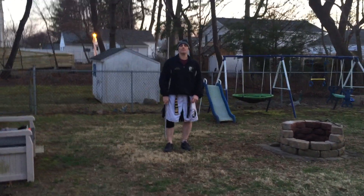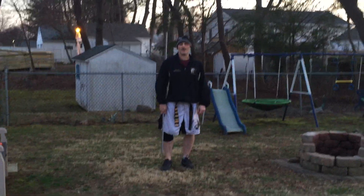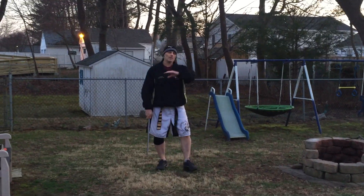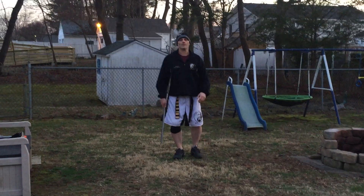Hey guys, what's going on again? This is Adam Rilski from Reset March Arts Academy. At this point, I'm going to show you guys a bow staff kata. We're going to do a bow staff kata — we're going to put a bunch of different techniques and moves together in a pattern. That's what a kata would be.